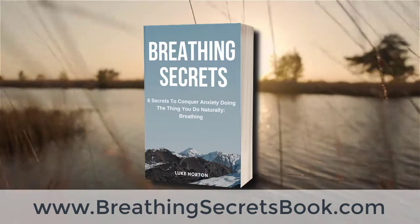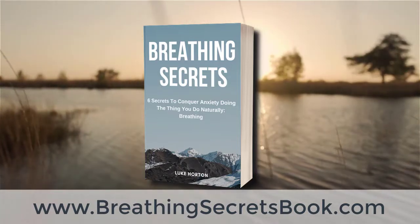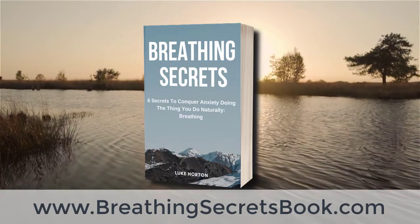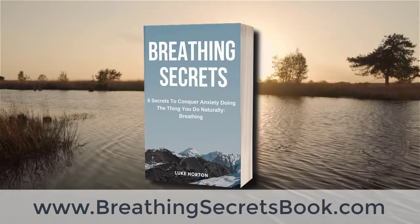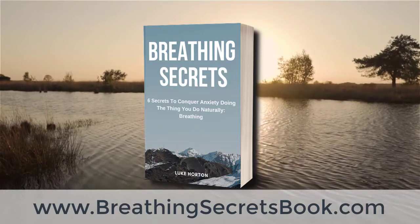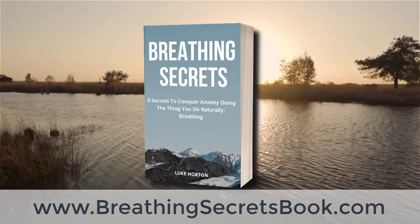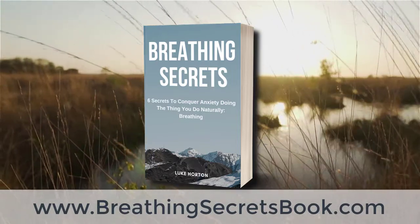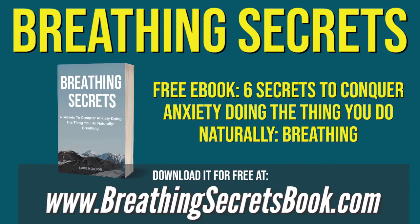If you liked this video, click that like button. Click subscribe to get all of my anxiety relief and mindfulness tips. Share this video with anyone who you think it might help. Then go to breathingsecretsbook.com to download the e-book so you can start radically lowering your stress levels. Hope this video helped you and I will see you in the next one. Bye.